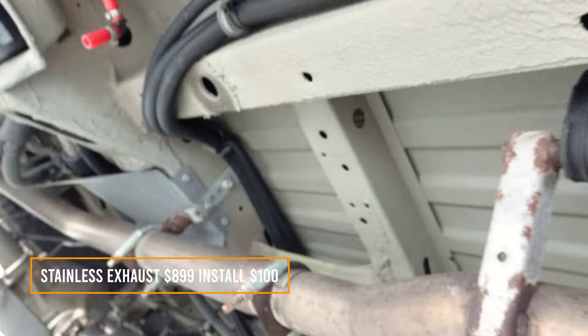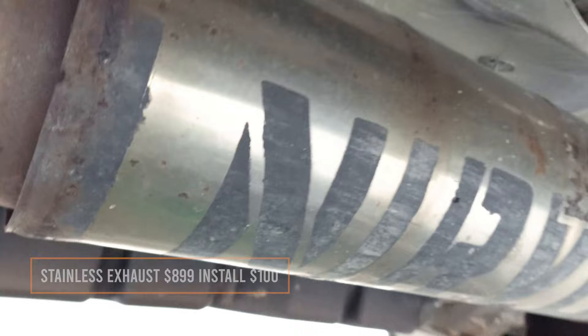This is the exhaust, and it goes all the way over there. This huge thing right here is the exhaust.